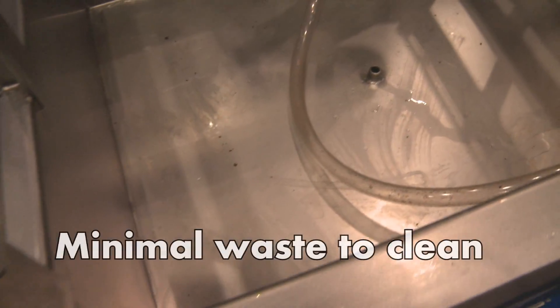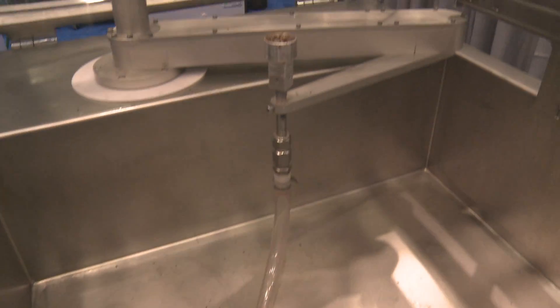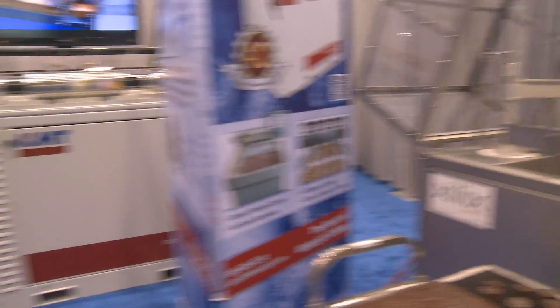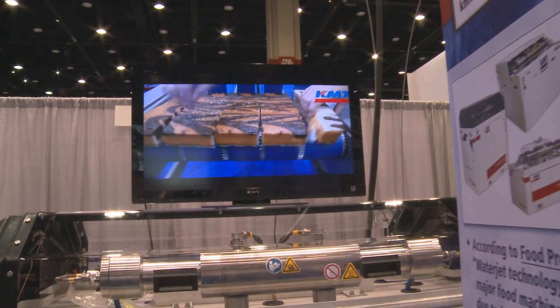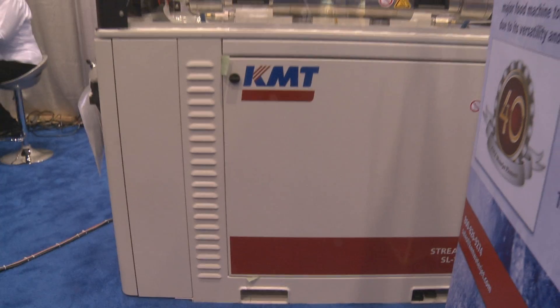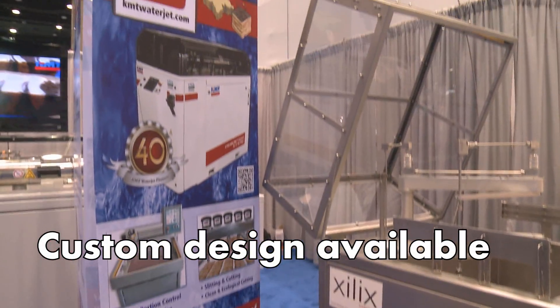As you can see there's very minimal product waste around the machine and not a lot of water splatter. This machine is powered with the KMT water jet intensifier pump — we're an integrator for KMT. We design custom machines to specific customer needs, so don't feel like you need to purchase the same machine that we've built here. We can custom design a machine for any need.